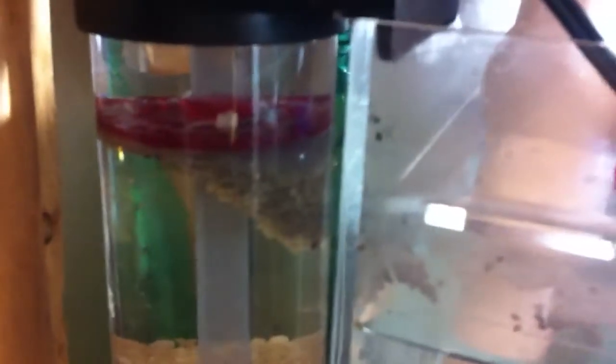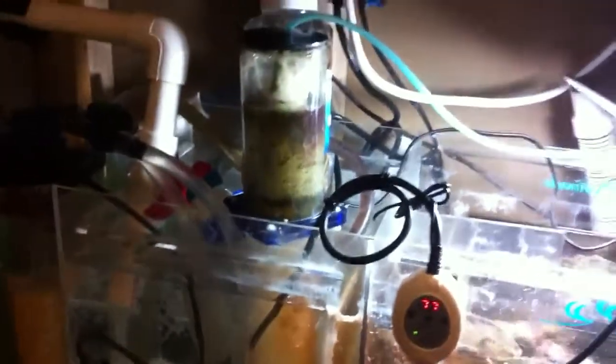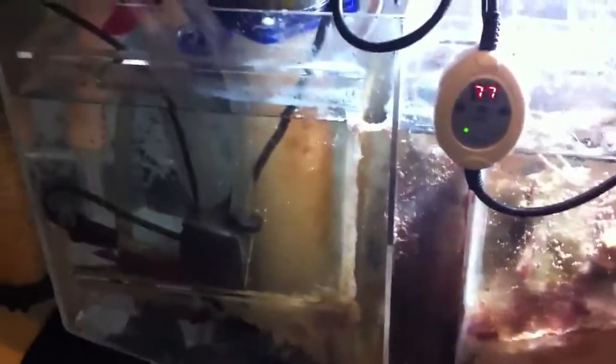Here's what happens when the NPX bio pellet stuff does clump. There's the skimmer I've been talking about — it's ancient, 14 years old, one of those old air stone skimmers. Here's the air pump — that's the noisiest thing in this whole setup. Most of the noise I hear is from that air pump. It's got the air stone, tough to see.